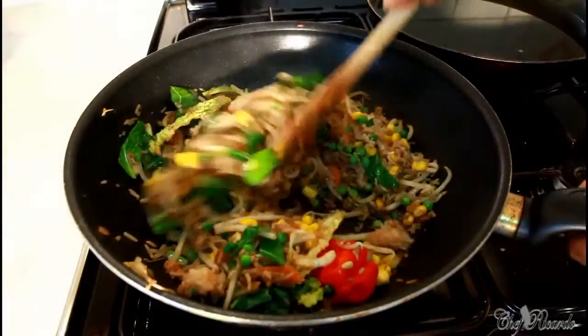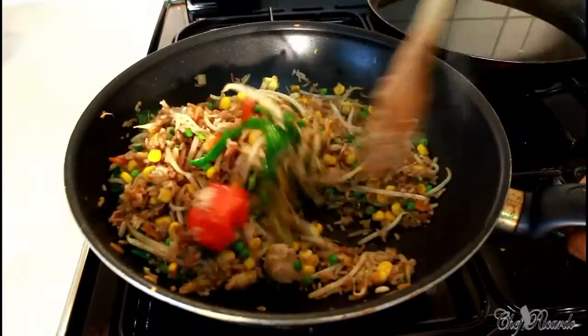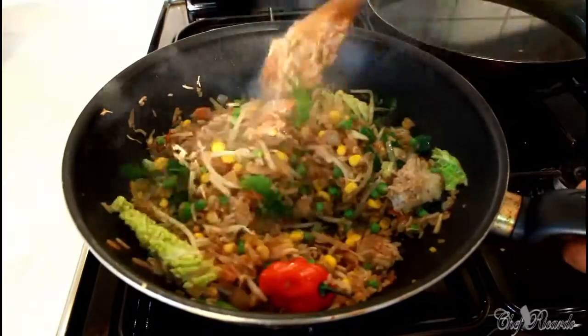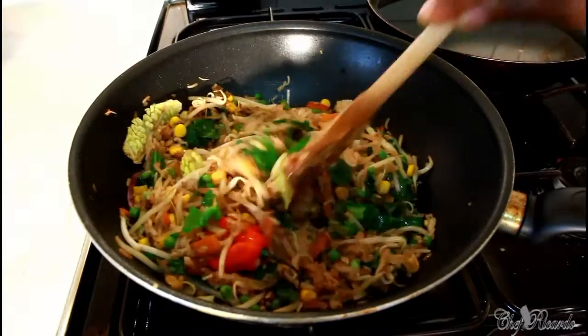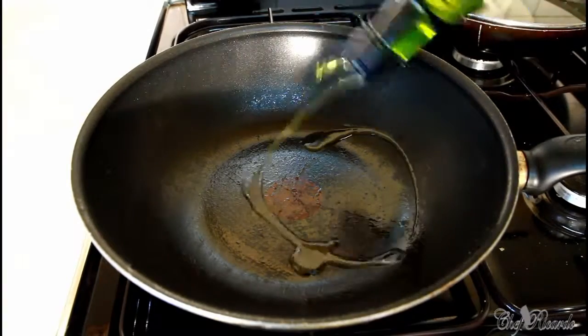This video is brought to you by the Department of Health and Human Services. Nice and lovely. We're going to make a lovely stir-fry veg with rice.